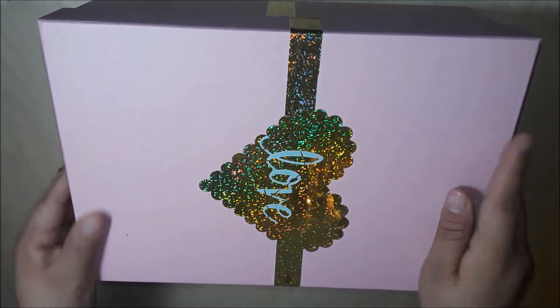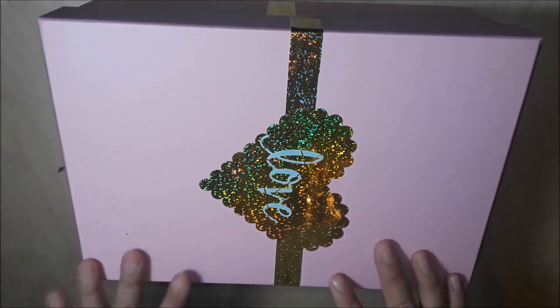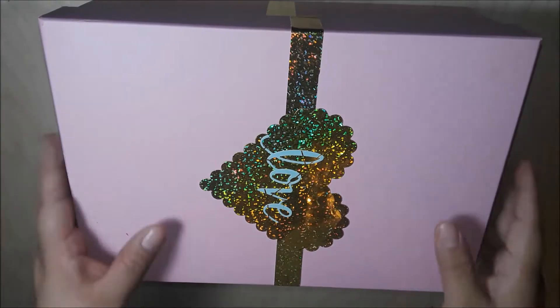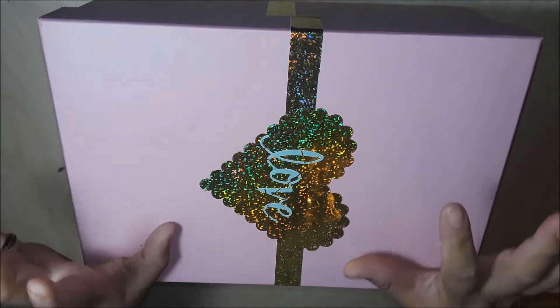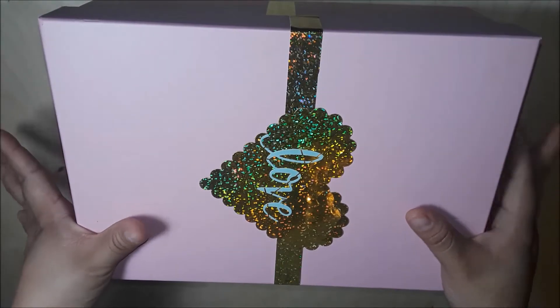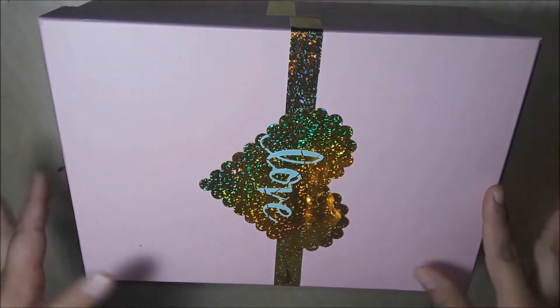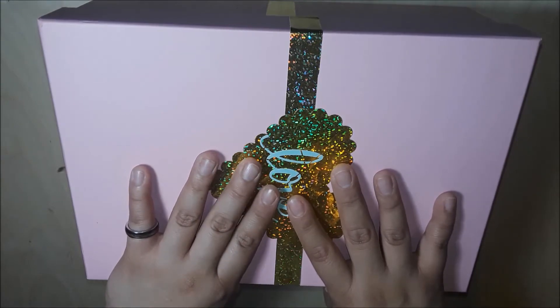Hey guys, welcome to my channel! This is Vanessa and today we are unboxing my box of love from the 50 Shades of Crafters on Facebook. This was the first swap they hosted for 2018 and I'm really excited. I'm sorry I didn't film a video of what I sent to my partner but I totally forgot — I got a little bit too carried away.